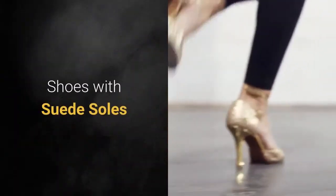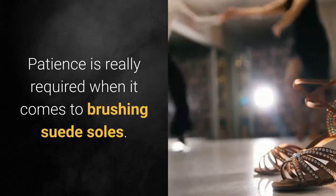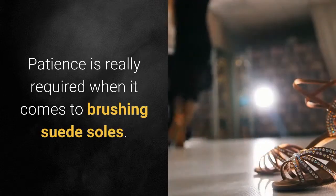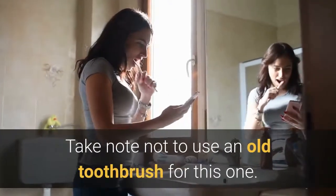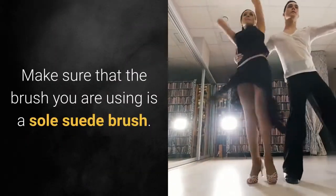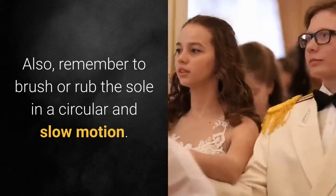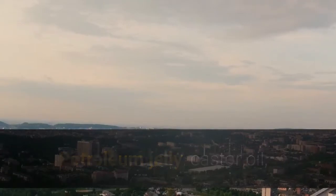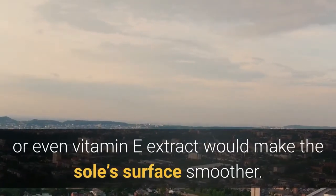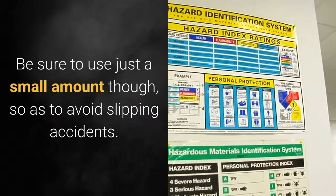Shoes with suede soles: this type is a little more difficult to clean. Patience is really required when it comes to brushing suede soles. Take note not to use an old toothbrush for this one — make sure that the brush you are using is a sole suede brush. The kind of brush you use would affect the surface texture of the sole. Also, remember to brush or rub the sole in a circular and slow motion. Petroleum jelly, castor oil, or even vitamin E extract would make the sole's surface smoother. Be sure to use just a small amount, so as to avoid slipping accidents.